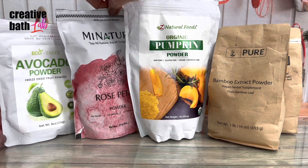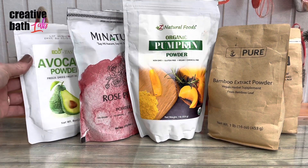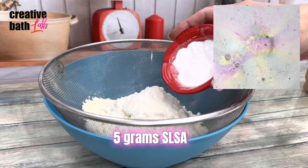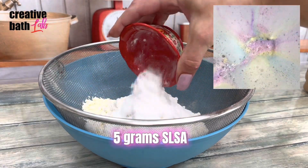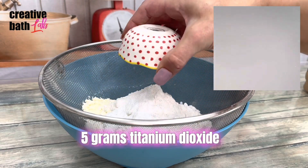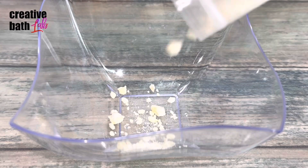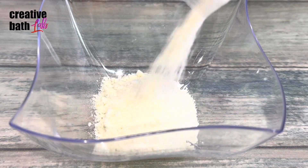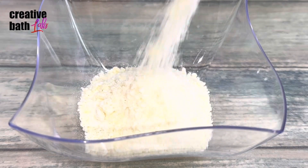Make pumpkin scoops, rose petal scoops, avocado scoops, etc. The SLSA creates foam and lather. The titanium dioxide makes the water white like milk. You can also add butter to the dry mix for extra moisturizing truffles — tiny chunks or fine powder works best.